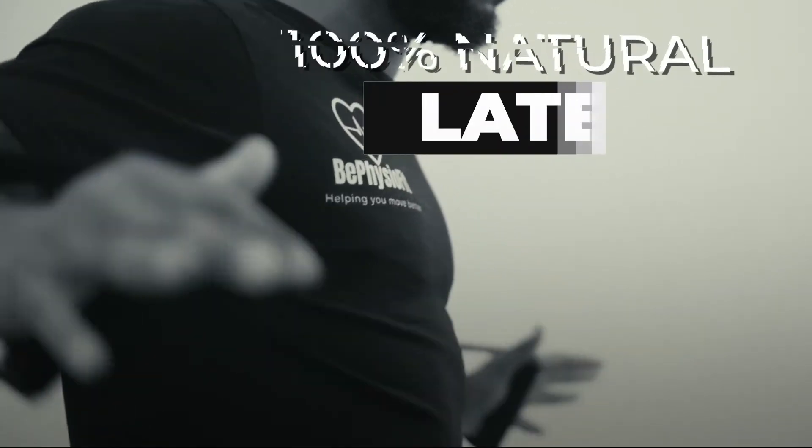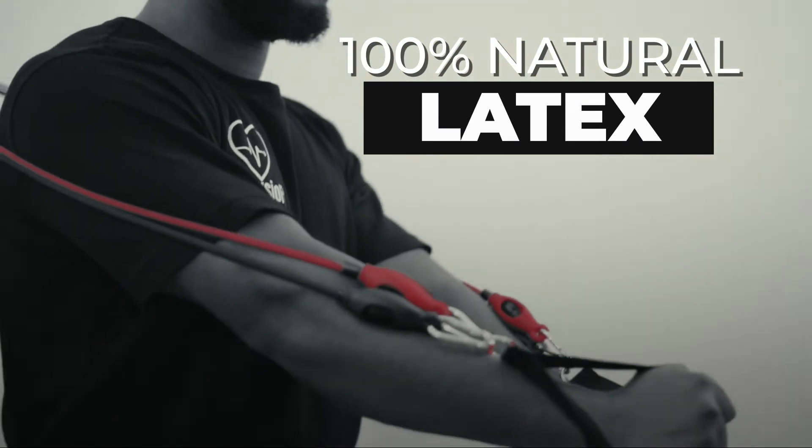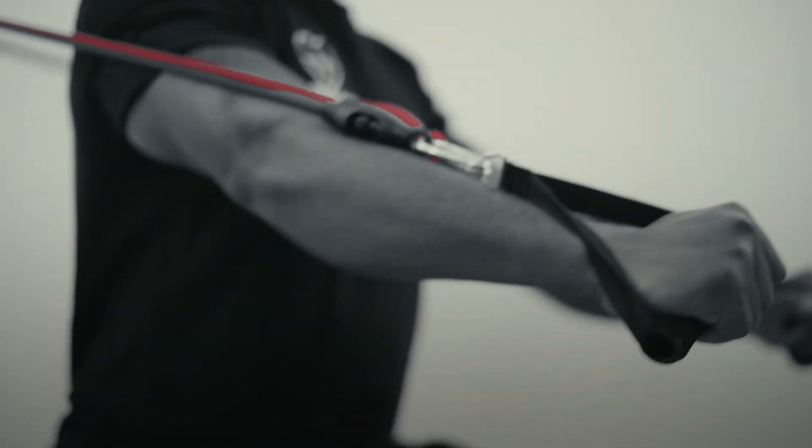Made with 100% natural latex, the Bee PhysioFit bands are durable and eco-friendly, capable of replacing your entire weight set.